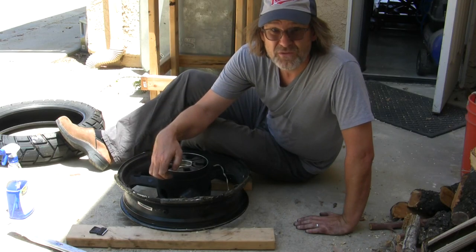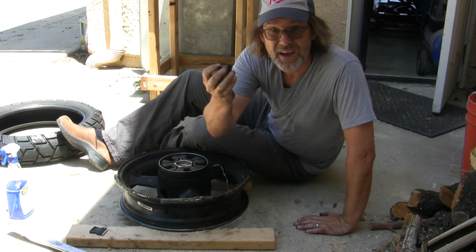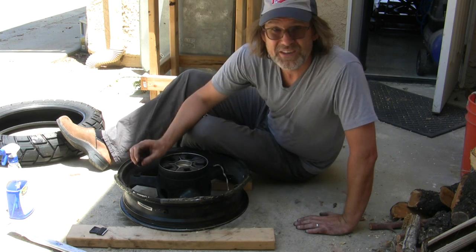Let's change a standard valve stem into one of these 90-degree valve stems that's easier to access on the bike. Welcome to Urban Monk TV.